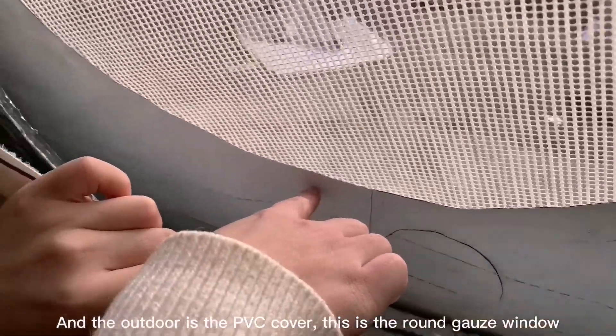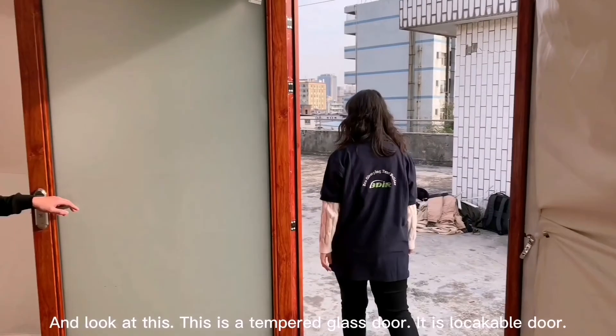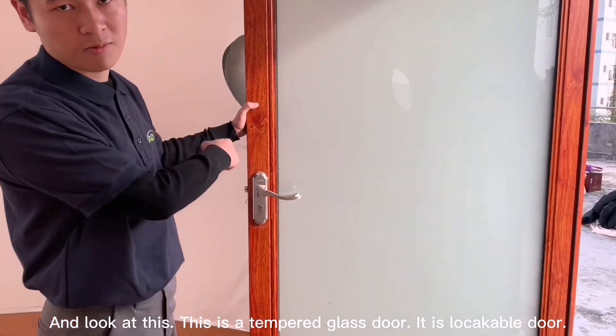And the outdoor cover is PVC. This is our gate window. And look at this side — it is tempered glass with a lockable door.